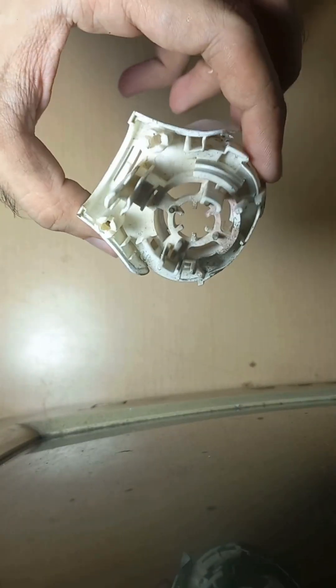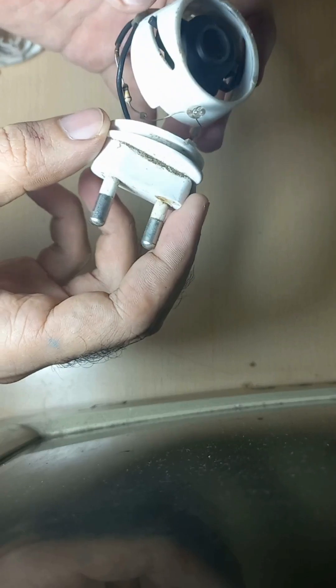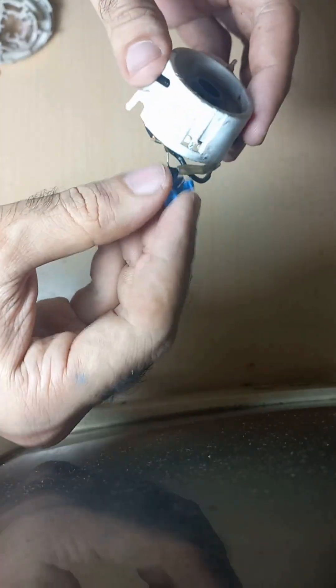Inside there is more casing which is used to hold the machinery in place — the circuitry. And this is the main circuitry. So there is a LED bulb, and red and black phase and neutral wire which is placed in this.